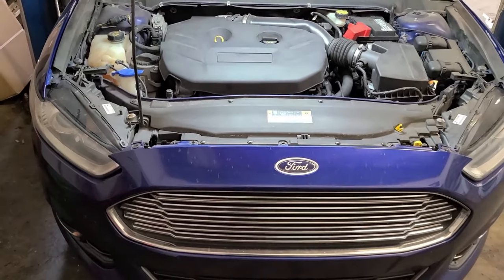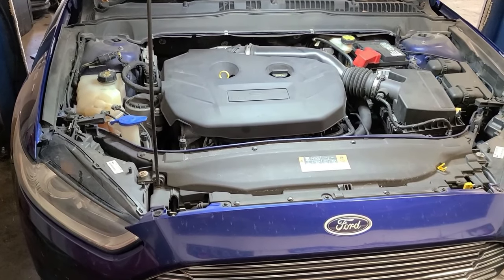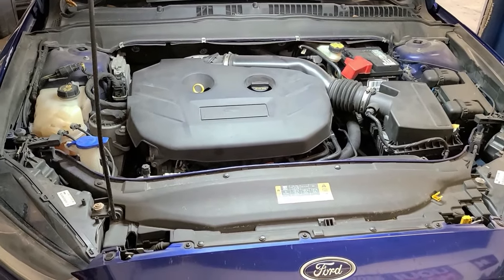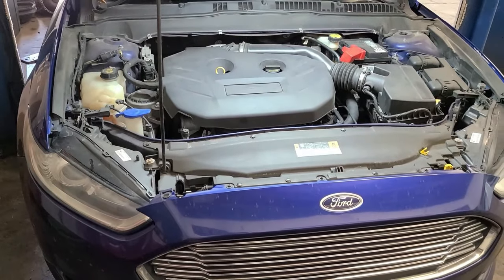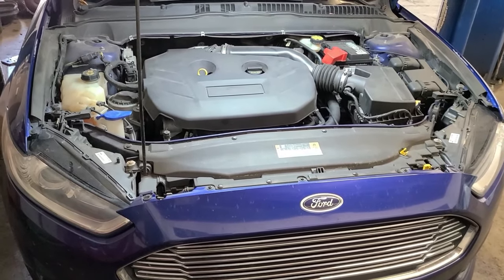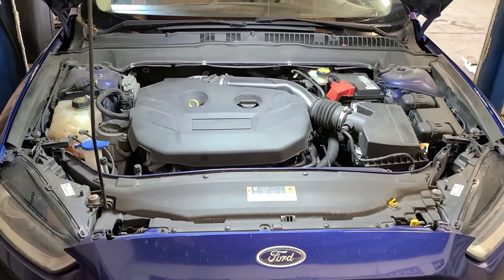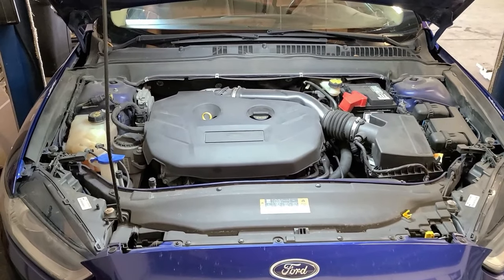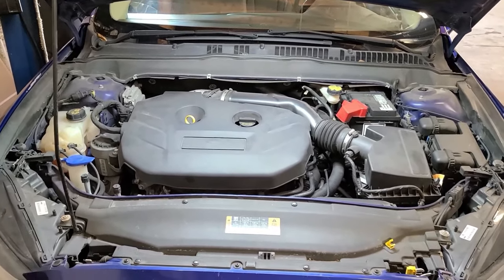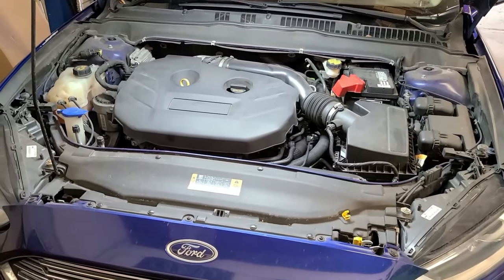Another common symptom, other than the check engine light, is that the vehicle will sometimes stumble a little bit at idle. The third somewhat common symptom is at the fuel inlet where you put the gas filler handle in — you'll notice a very strong sound, almost like a vacuum cleaner, that goes on and off. Those are the three common symptoms you'll find in addition to the check engine light.